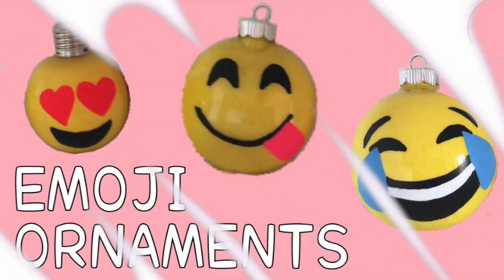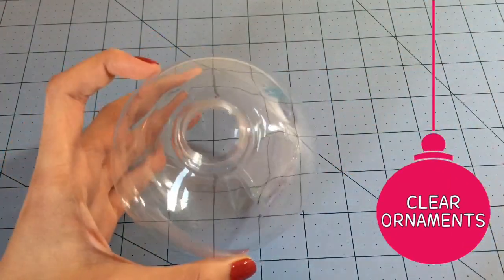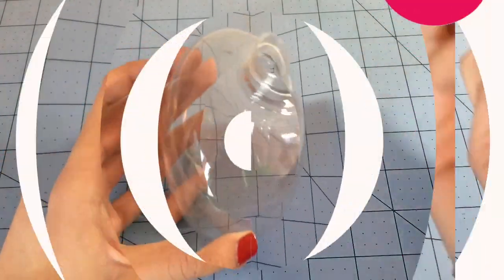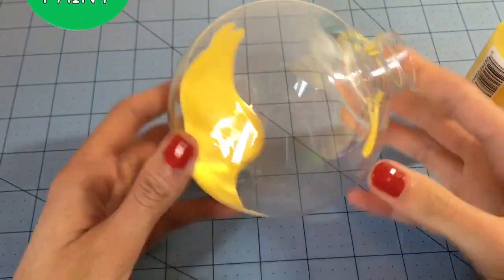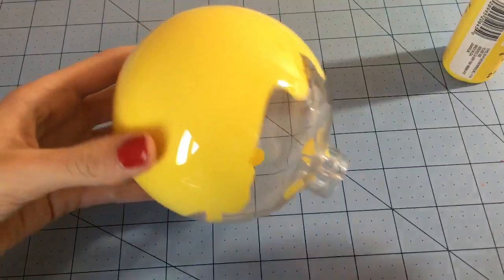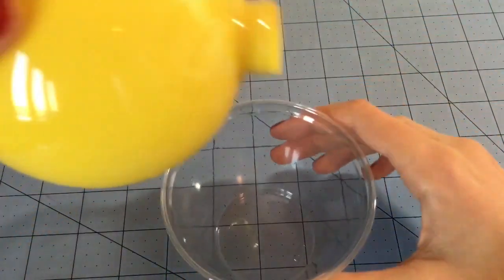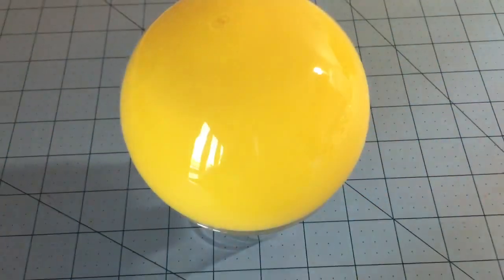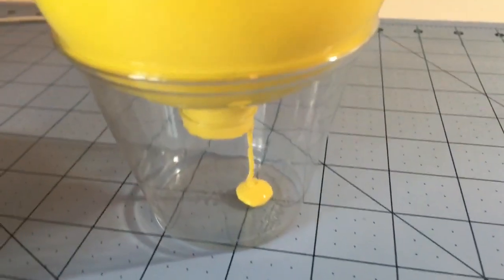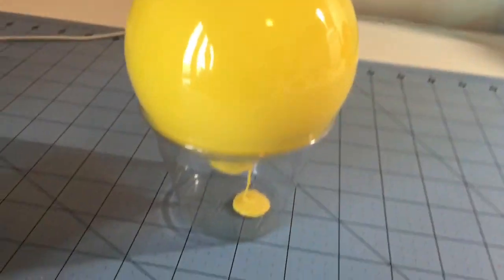So first I'm going to show you how to make the emoji ornaments. The first thing you're going to do is take the top off of your ornament, then you're basically just going to pour a ton of paint into it and roll it around so the paint gets everywhere. Once it reaches the bottom, you're going to put it upside down into a plastic cup so that the extra paint can drip out and it can dry. Leave it for a couple hours at least — I left mine overnight.